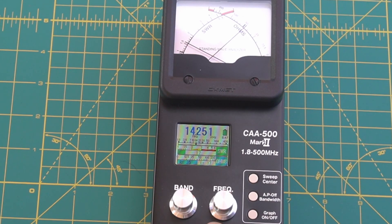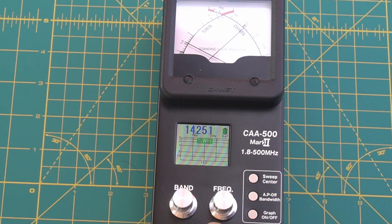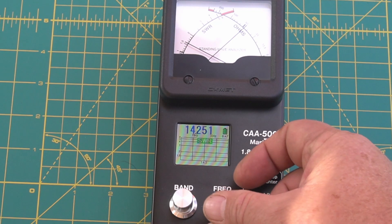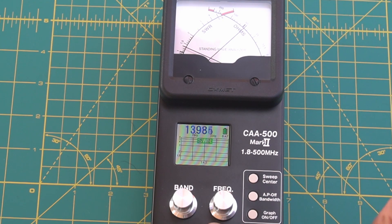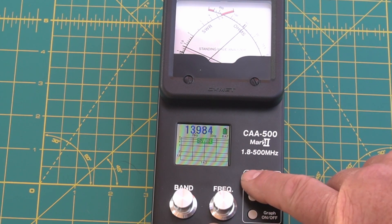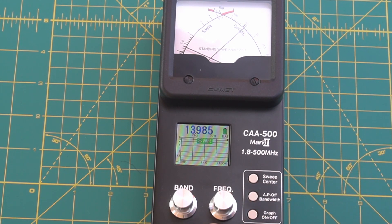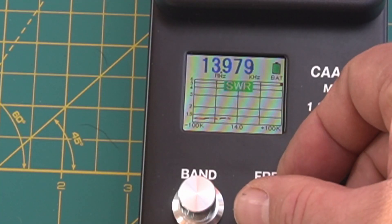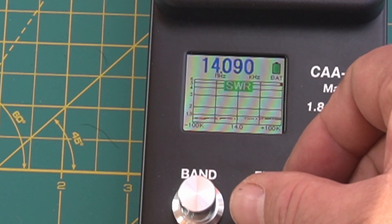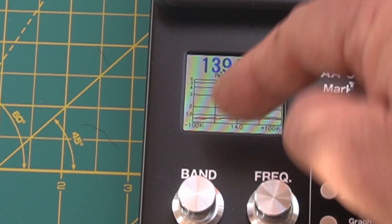We're going to adjust this antenna. To turn the graph on, we hit the AP button, then hit the sweep button. The two sides show how much bandwidth we're going to display — it was showing 300 before. Now we push sweep. We just go back and forth real slow with the frequency knob, and as you go back and forth it brings that red line in showing the SWR curve.